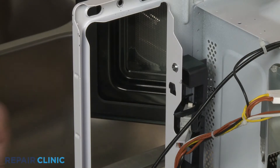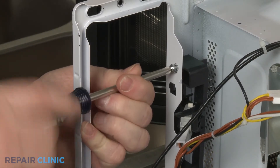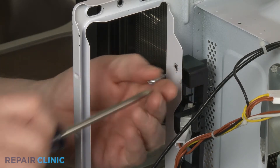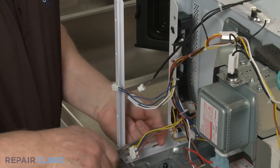Use the Phillips-head screwdriver to unthread the two mounting screws securing the door latch bracket to the frame. Push the latch bracket assembly down to detach.